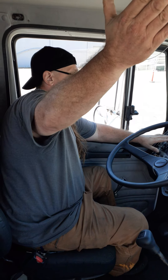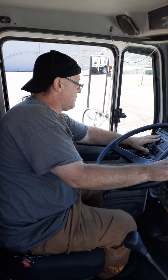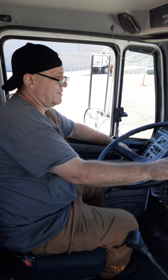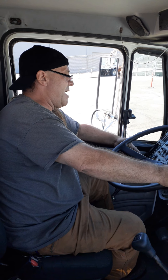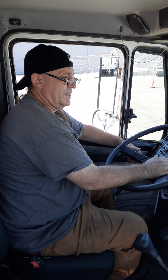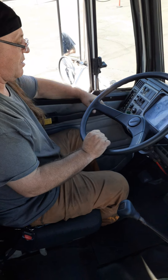Once he notices that the clearance lights on the tractor and the trailer are functioning, he'll give you a thumbs up or a verbal command. Then you move on: headlights low beam. Once he gives you the thumbs up, shut the headlights off — first the high beams off, then the headlights all off.